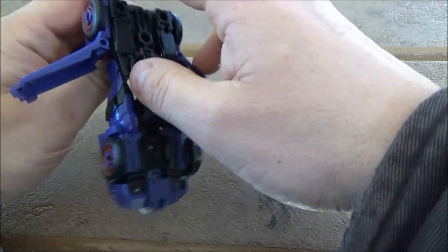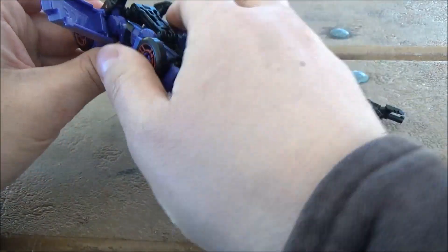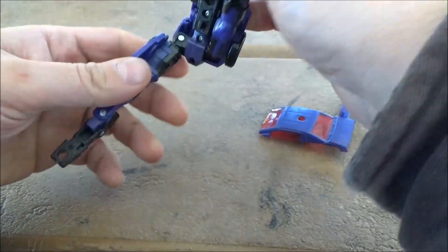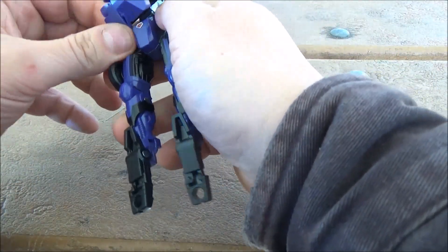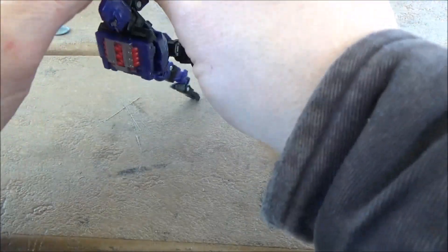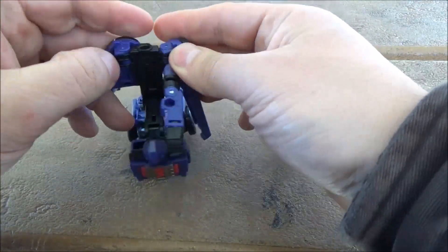And then we will... eventually, here we go. Unpick the legs and move them down, move this part inward. All three parts for the chest accordion together — actually pull, pull these parts out.